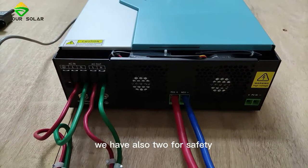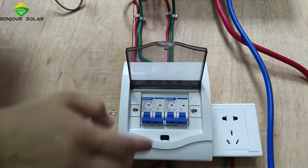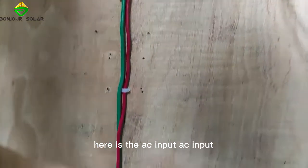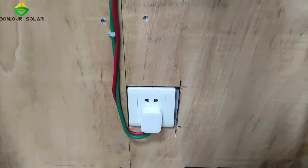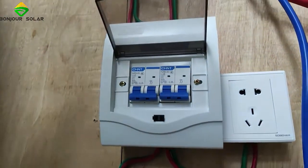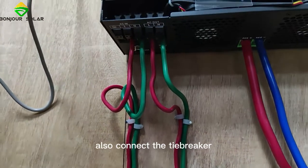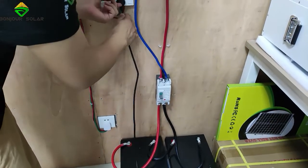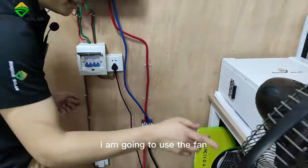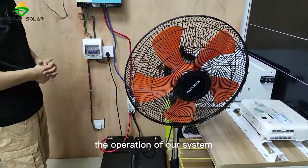For safety, we also have two air breakers. Here is the AC input — connect the air breaker, then connect the inverter. AC output also connects through the air breaker, and then here you can connect the load. Today I'm going to use an AC fan to show you the operation of our system. Our inverter can also be connected with a Wi-Fi plug, which I already have connected.